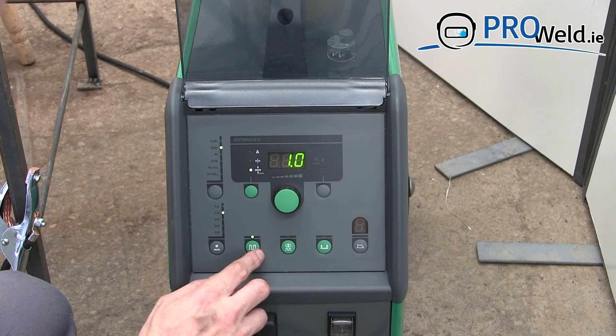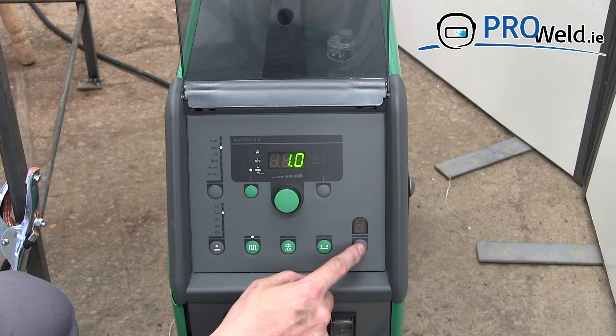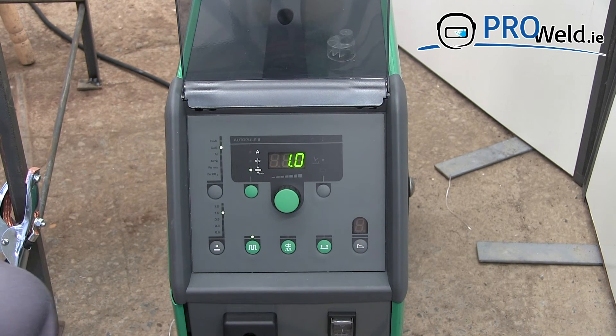We're just going to crack on. 2T is set, and we can set it to 4T. We can adjust some of the parameters in here, but I'm just going to go with the factory settings and see how it goes.